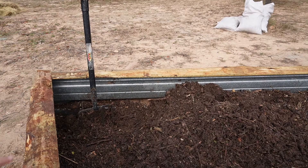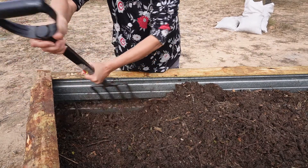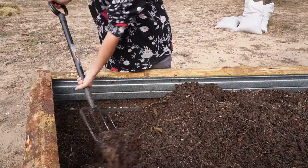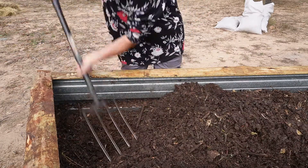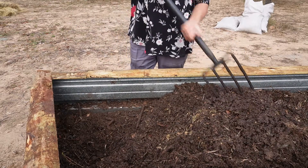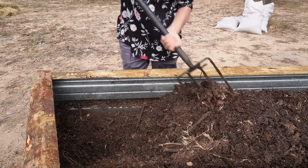Now that the soil has had some water, it's so heavy I can barely lift it, which means the water is actually being absorbed. See how nice and wet it is — no more dust. That's why I'm turning it and checking it.